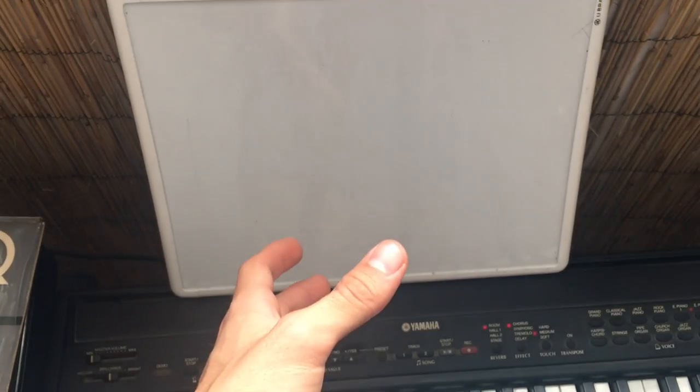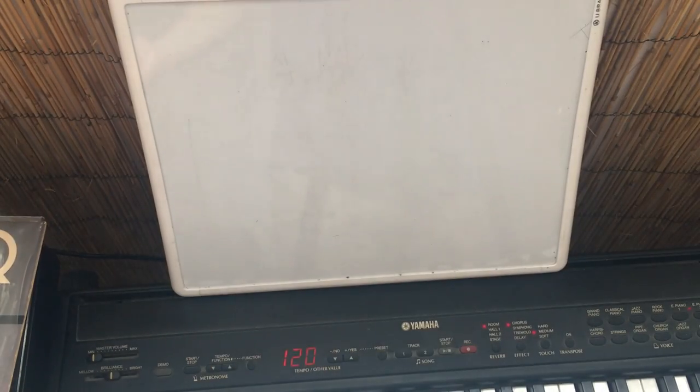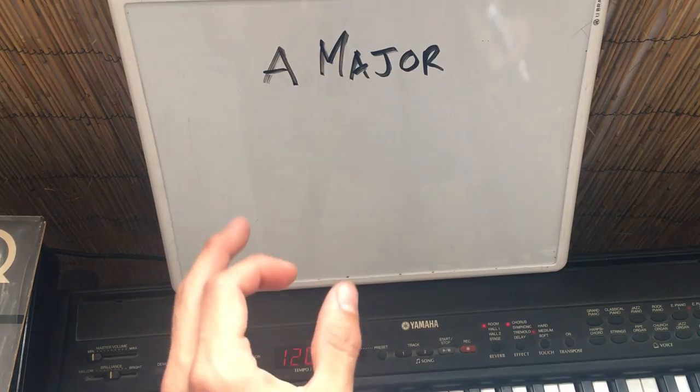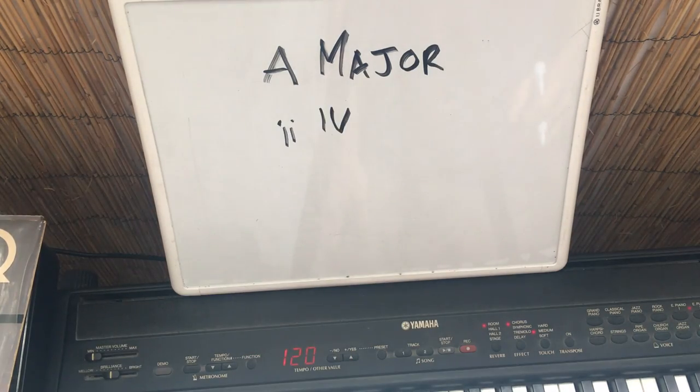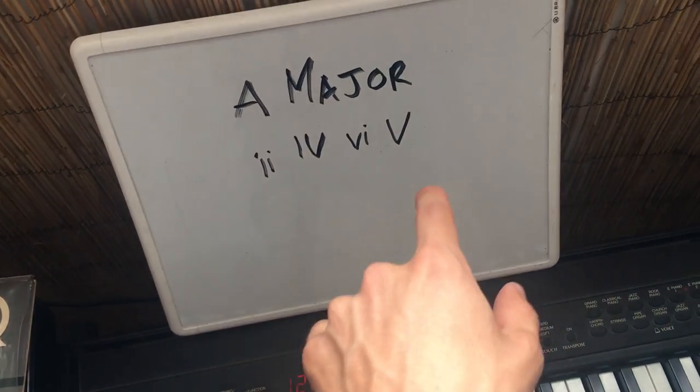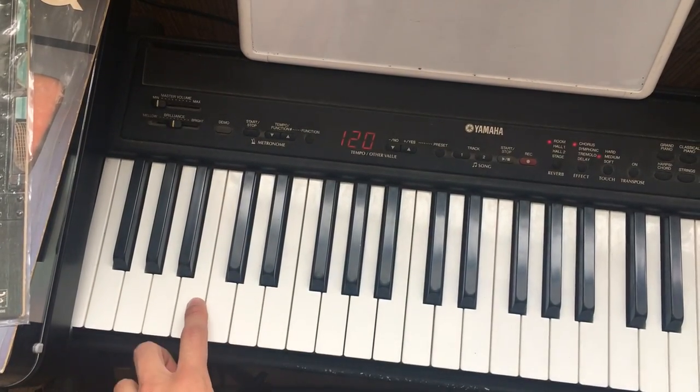Now let's figure out the key and the chord progression. Generally, Daft Punk likes to have a major good time. They generally like to follow the chord progression: 2, 4, 6, and 5. For the bass, all you need to do is follow the root note of each chord and you've got yourself a Daft Punk hit single.